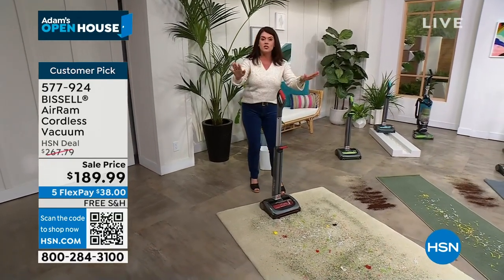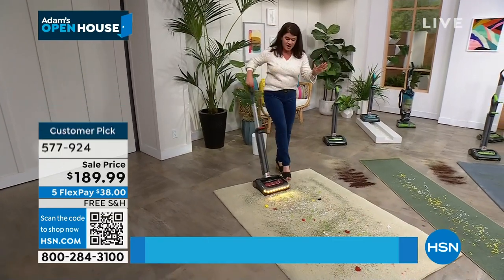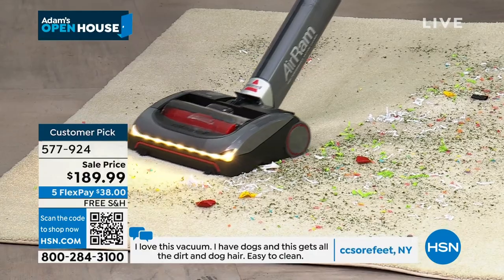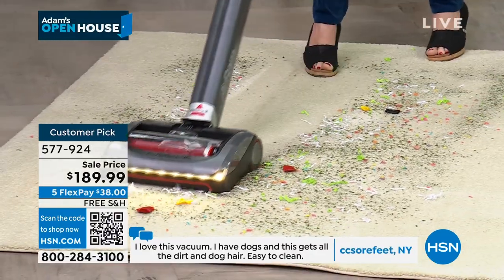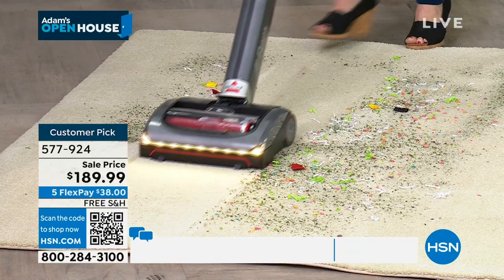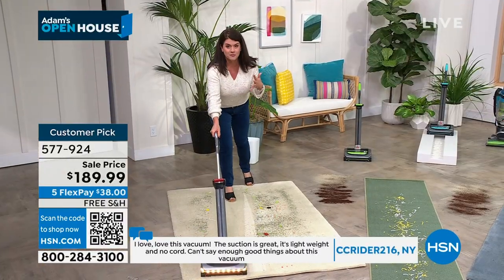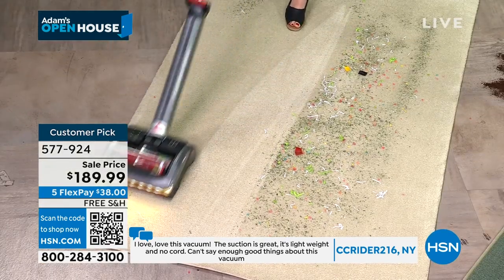Right here we have the worst of the worst mess. You turn it on with one push of a button. Watch as the compression with the suction squeegee underneath creates carpet lines you'd expect with a large, bulky upright. We are cleaning. We're doing laundry, getting the house back in order. I know a lot of people took their decorations down.